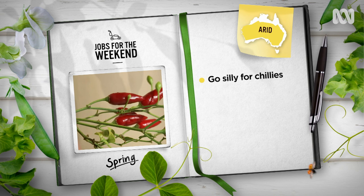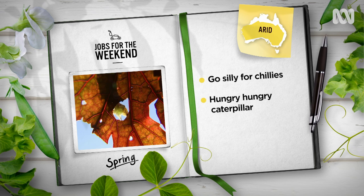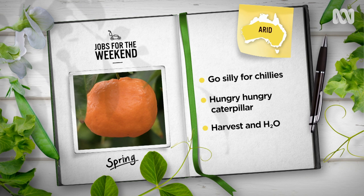Arid gardeners, chuck in some chillies. Varieties with long thin fruits do best in hotter climates, so give the tasty cayenne, the mild guajillo or the very hot Bangladeshi chilli a go. Keep an eye out for looper caterpillars munching precious plants, especially herbs and greens. Exclude them from edibles, feed to the chooks, or relocate and watch them mature.